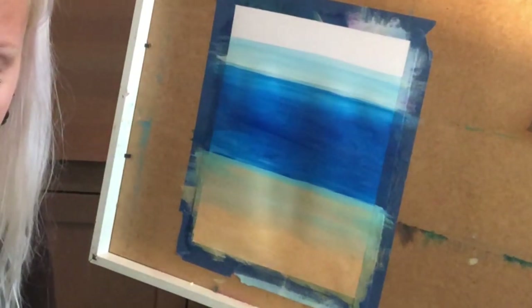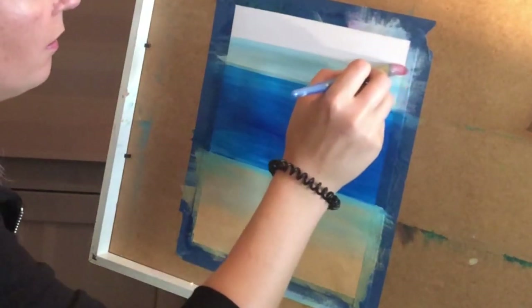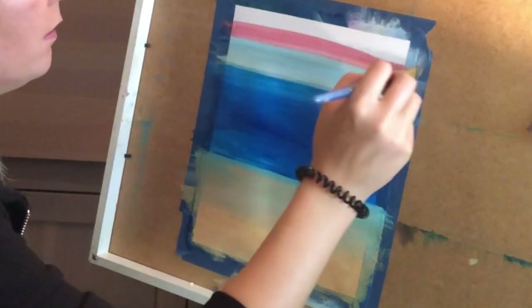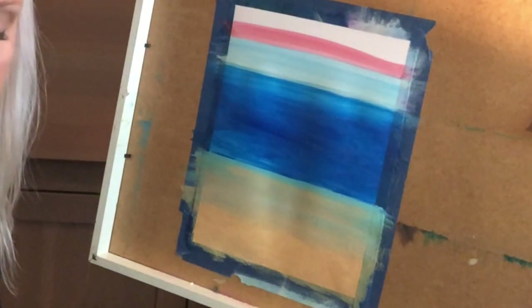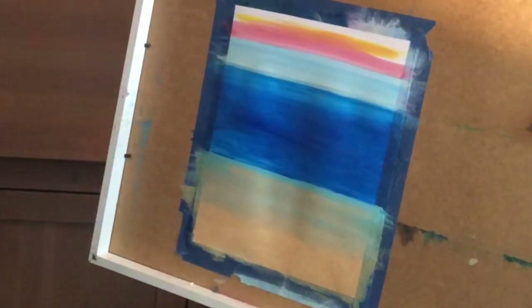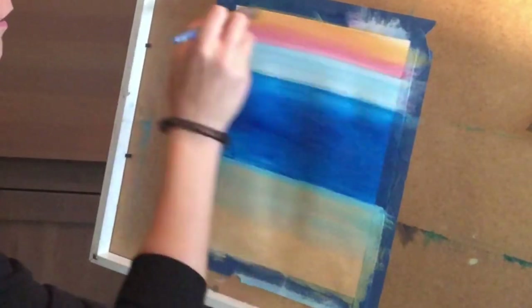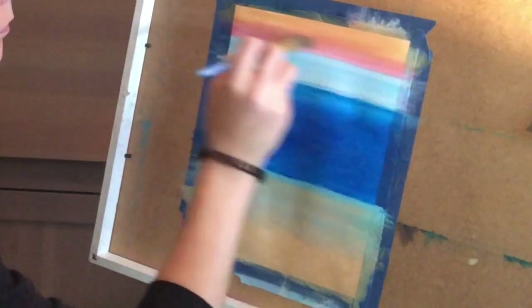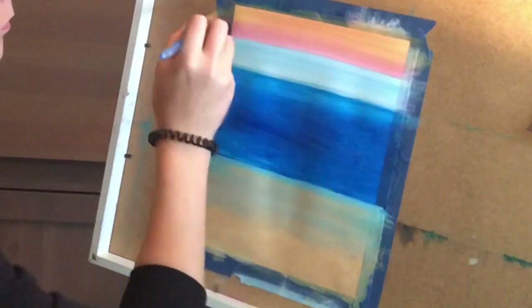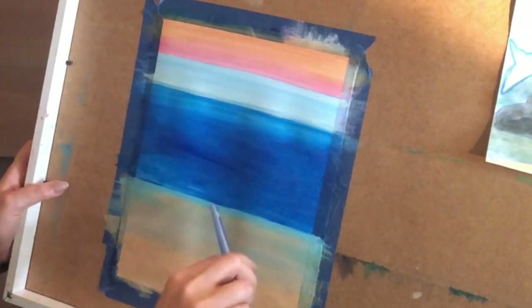I'm going to make my sky a little bit pinkish to create a bigger contrast between the sky and the water. I'm making a line of pink here at the horizon, and maybe some yellow towards the top. Blend it in with long strokes from side to side. In this painting, this part is the sky, this is the top of the water, then under the water, and then the bottom of the sea.